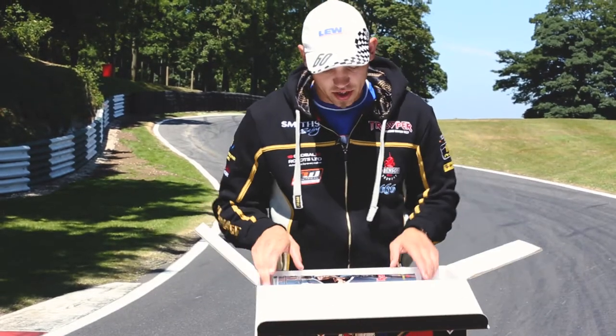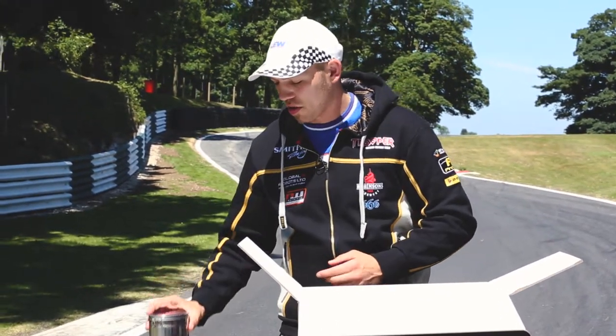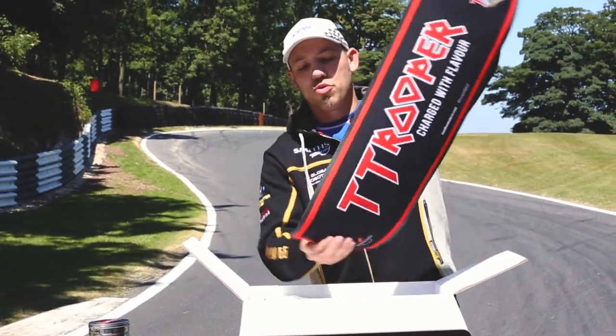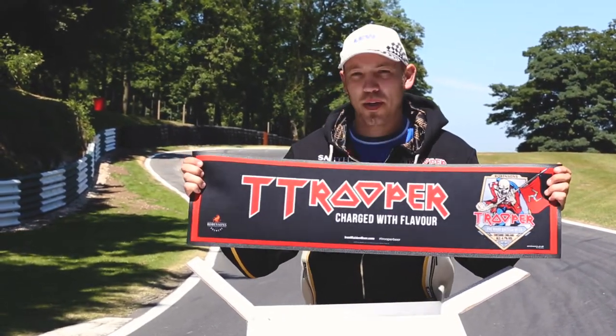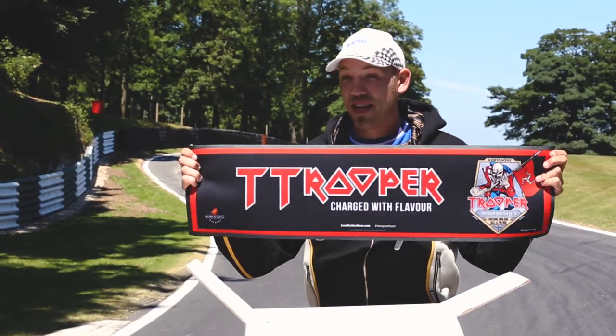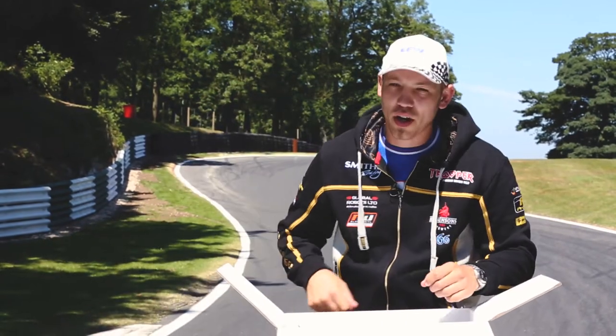For starters, the first thing you're going to see is this nice Trooper gift tin, which is really cool — it's got a few other little goodies inside it as well, which I'll show you in a minute. This thing is a Trooper bar runner, but it's from the TT. These you cannot buy and it's something pretty special. So I think you're all going to really enjoy getting some of these — that's a TT one, something you can't go and buy.